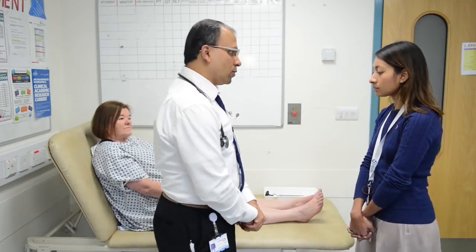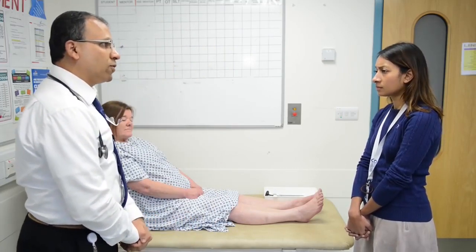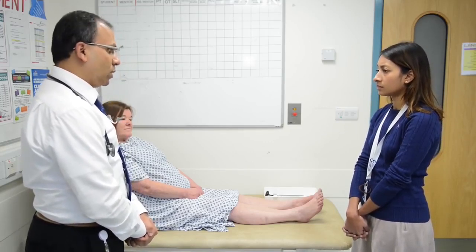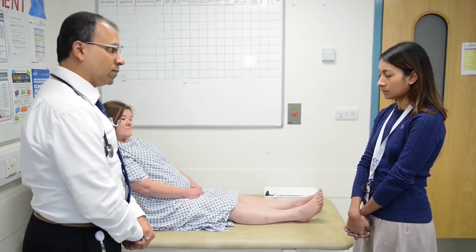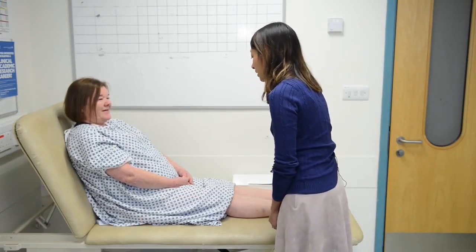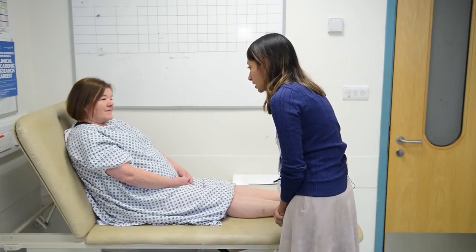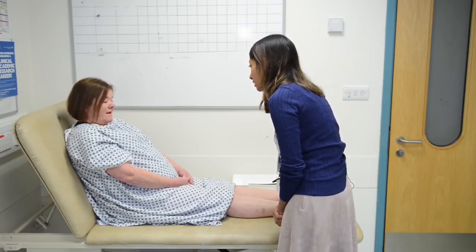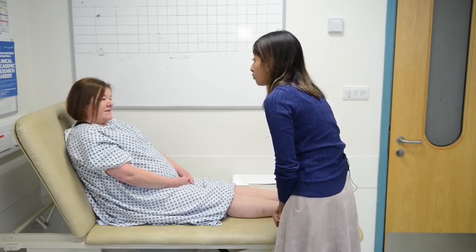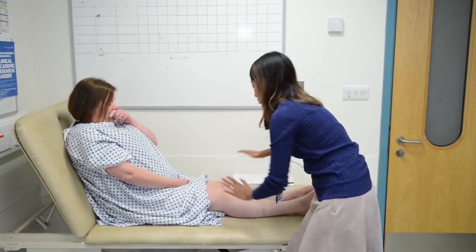The instruction for today's examination is: this is a 46-year-old lady who has been referred to the neurology clinic with pain in her feet. Would you like to examine her lower limbs neurologically please? Dr. Giridharan introduces herself, confirms the patient's name as Nettie, asks consent to examine the neurological system of the legs, and checks for pain, assuring she will be gentle.